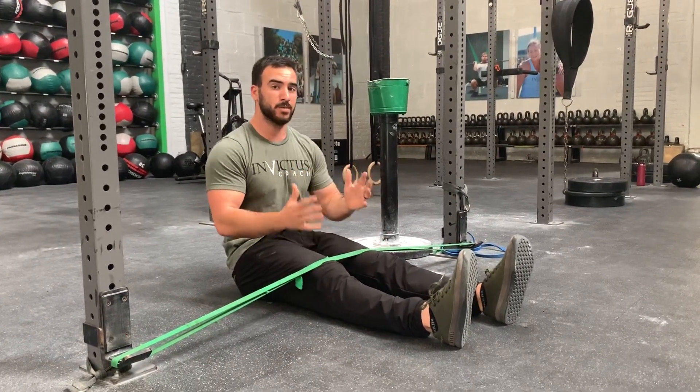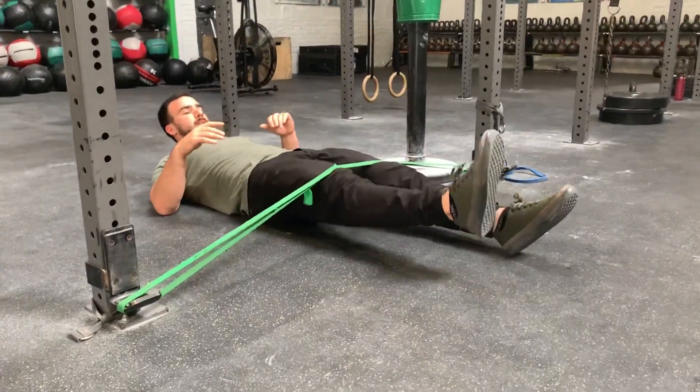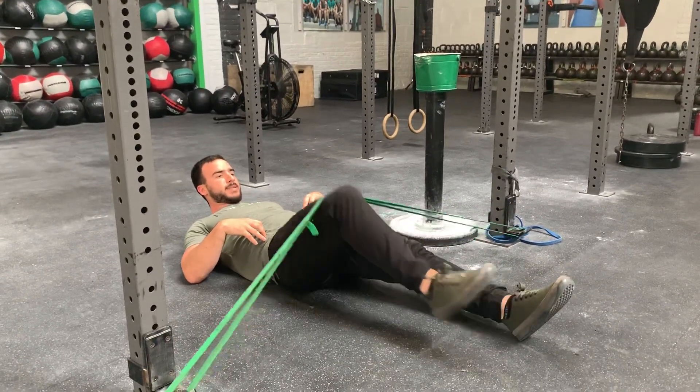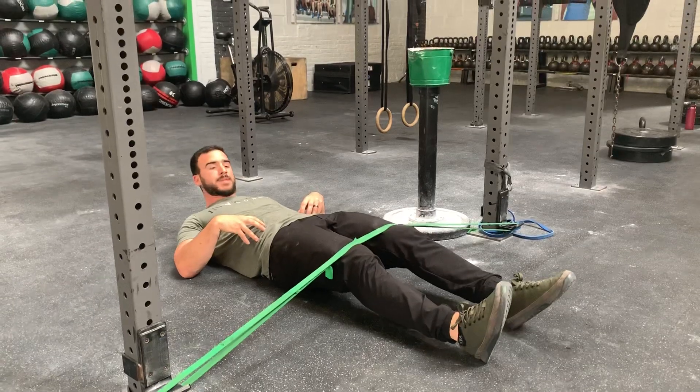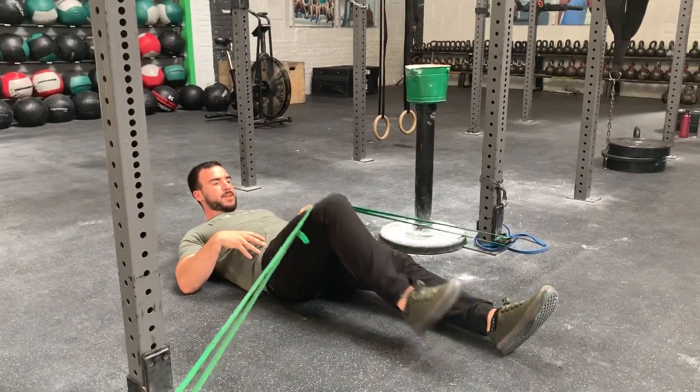You're trying to keep yourself moving and rotating, so that's what the bracing leg is going to do. Brace with this leg, curl in, brace, curl in. The goal is not allowing the rotation to get to your hips, so make sure you press the back into the ground. It's keeping everything really still.